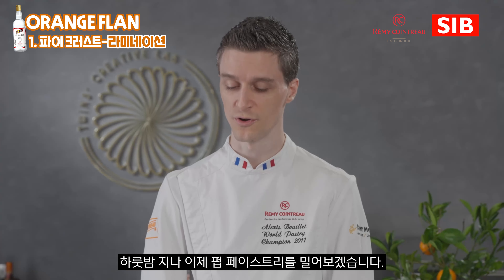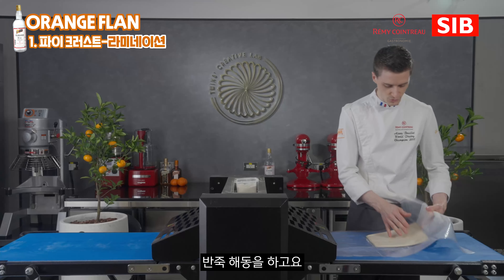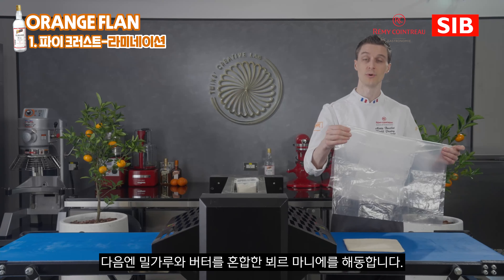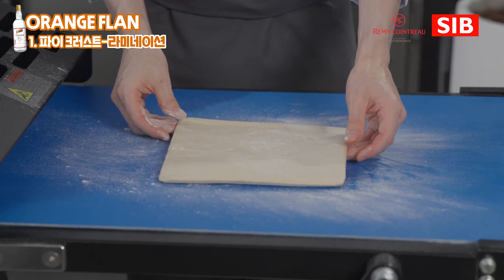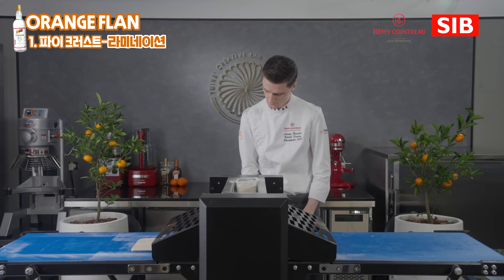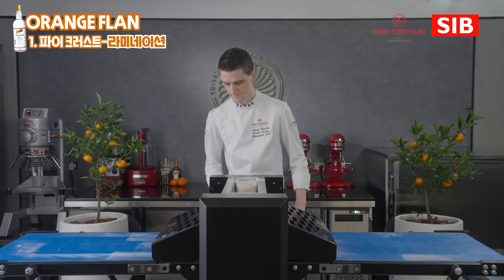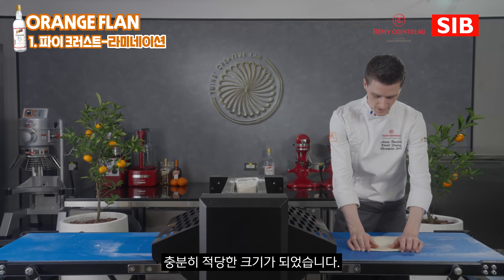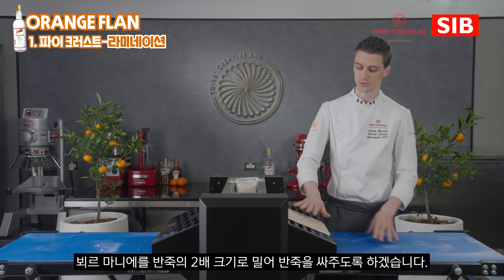It is now time to start our puff pastry. We have done yesterday our puff pastry base — this one is the dough. We will laminate the dough first and keep it here on the dough sheeter. Then for the next part, I will do what we call the beurre manié, which is the mix of butter and flour that we also made yesterday. We will incorporate those two parts together, making the dough slightly bigger. My dough is ready and I will incorporate it into my beurre manié. The size of the beurre manié should be two times bigger than the dough.